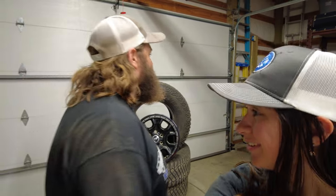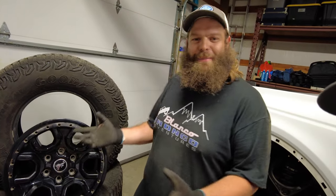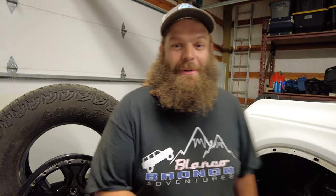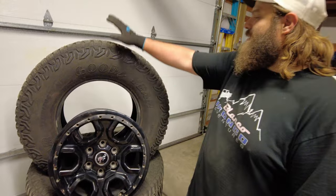We're doing tires and a little extra something. You guys are following along our build. We got the Bronco still on jack stands because we just finished up the coilovers. Time to say goodbye to our beloved Sasquatch setup.